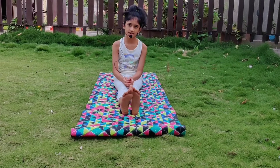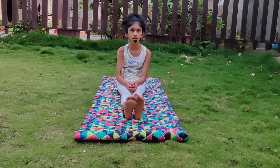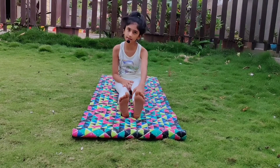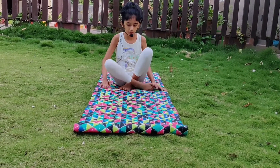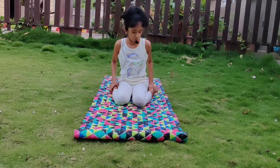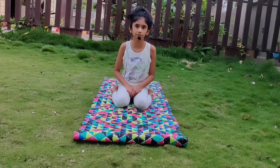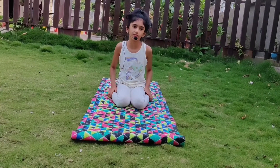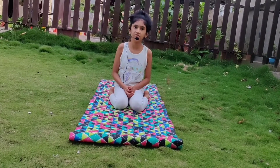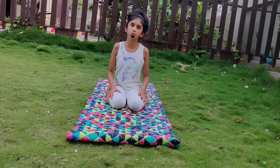The next asana is Virasana. It helps in digestion and leg cramps. You have to keep your both legs sideways and your hips between your both legs. This is Virasana. Now slowly relax your body.